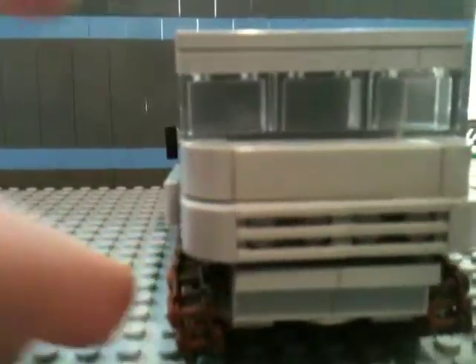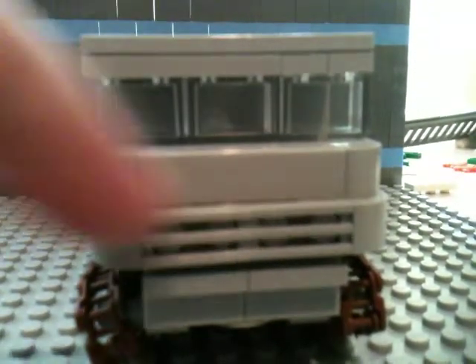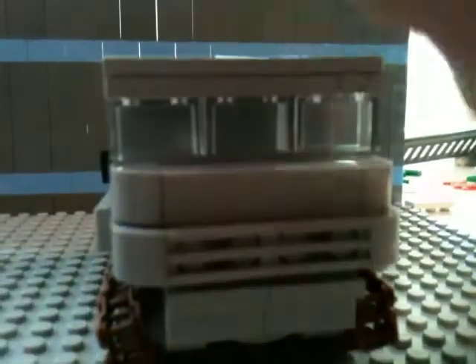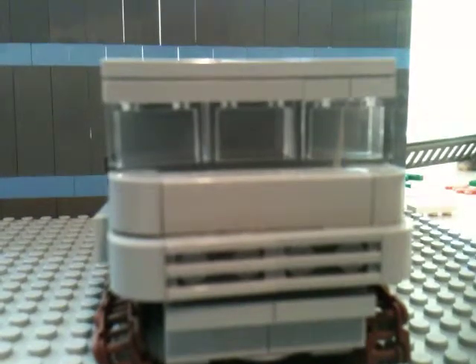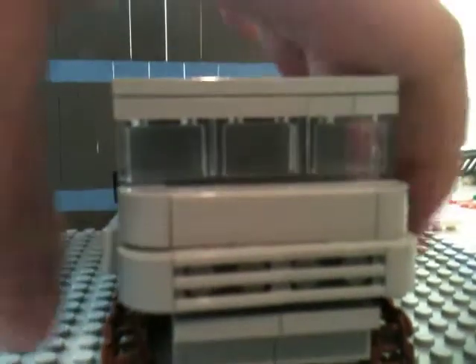I think I'll start out with the front. The front has some nice detailing, like the front grates and a nice window. I like the way the sloping came out, and just all over I think it's a nice build. I would definitely recommend trying to make one — it's a great add-on to your collection.